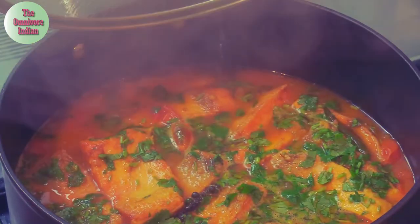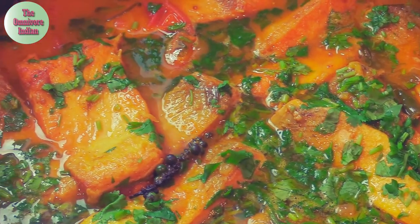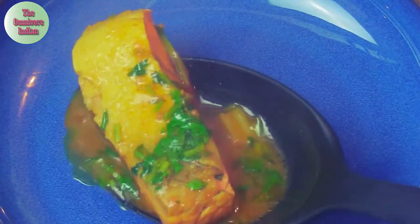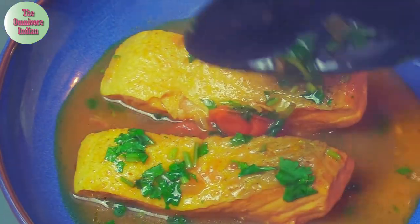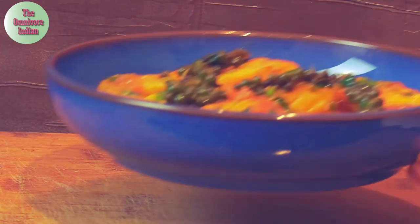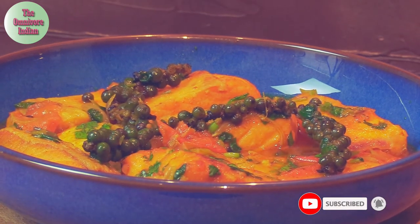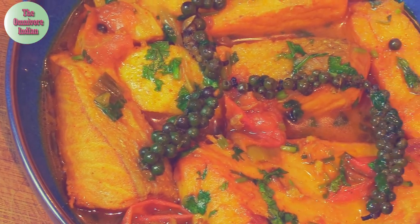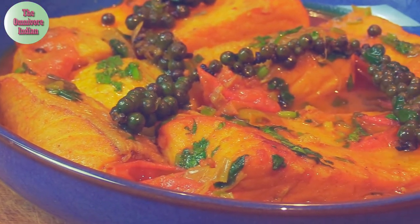And there you go, our delicious salmon peppercorn curry is ready! Let's plate up. Salmon peppercorn curry is best served with boiled or steamed rice. Fresh green peppercorns are what gives this salmon curry its unique aroma and taste — it is spicy, flavorful, and truly delicious. Give it a try and enjoy!